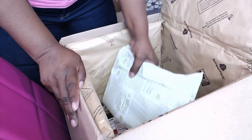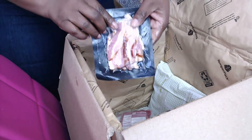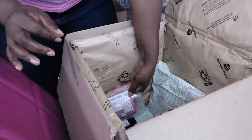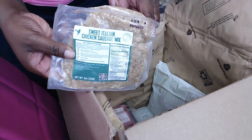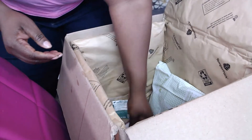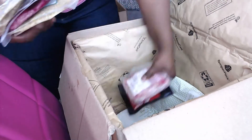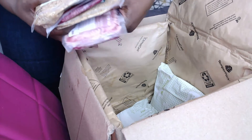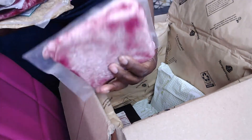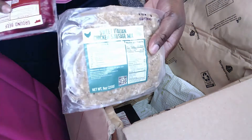Now this is what most people want to know about: the meat and how that part works. There's an ice pack on the meat. I had bacon for a dish — this bacon looks pretty good. This is the ground pork, and everything is actually labeled so you know what you're getting. There's sweet Italian chicken sausage, another pack of sweet Italian chicken sausage — one is for the pasta and one is for the flatbread — and then ground beef. I have a couple of vegetarian dishes, so there wasn't a lot of meat this week.